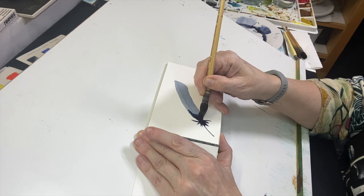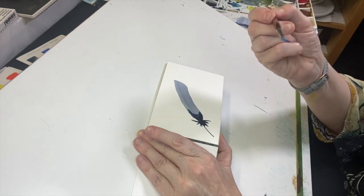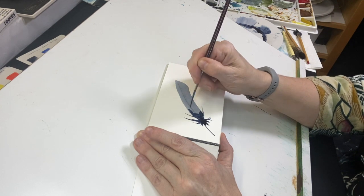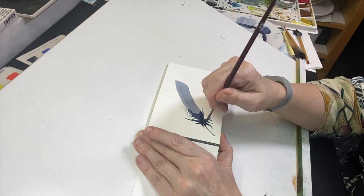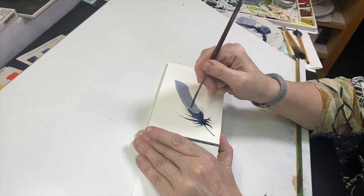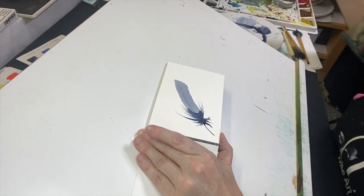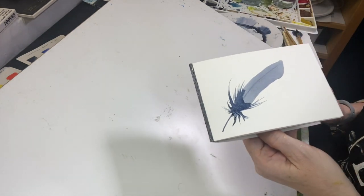I can see the first wash is nearly dry already. I'm going to leave the pigment on there, go back and grab the rigger script brush, and pull wet pigment up and out of the way and down. Just remember that watercolor does dry quite a bit lighter — this will dry lighter than what it looks right now.